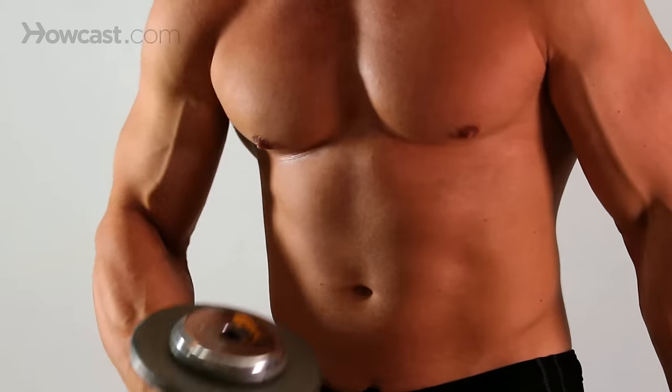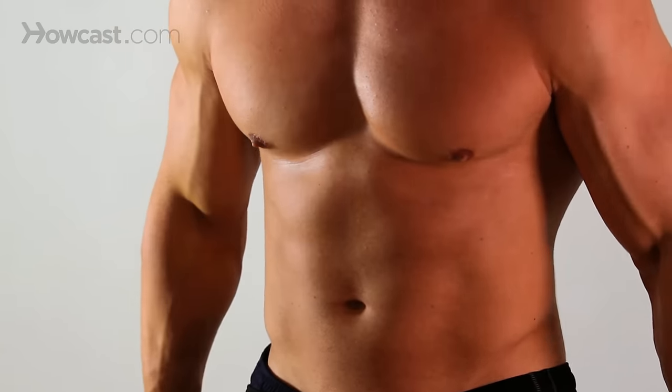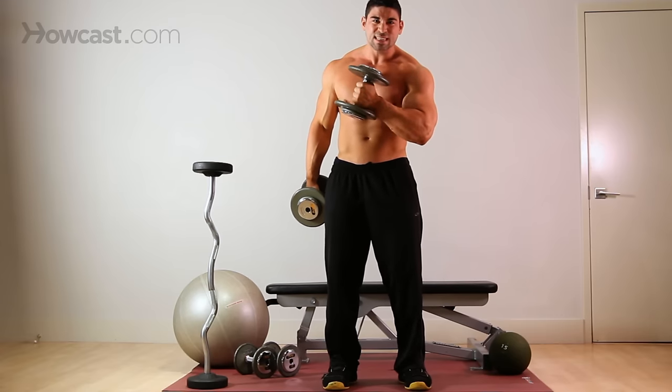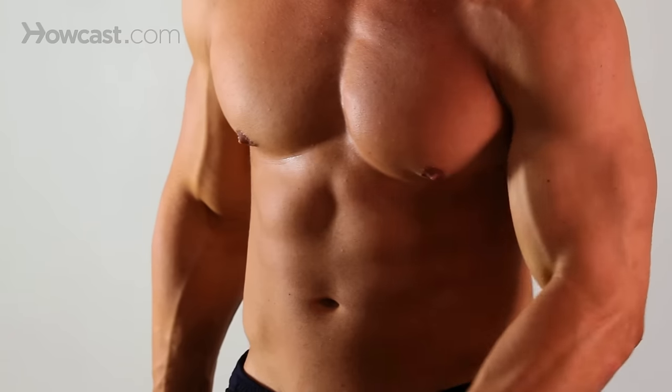To do this, it's a very controlled movement. Squeeze, come back down. Come up, very controlled movement, squeeze — it's really important to get that squeeze and flex everything you've got in there. Come back down controlled.